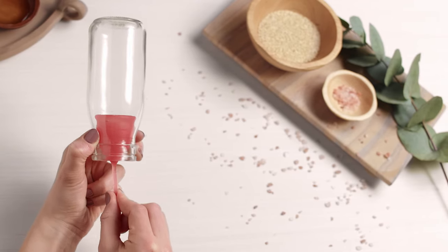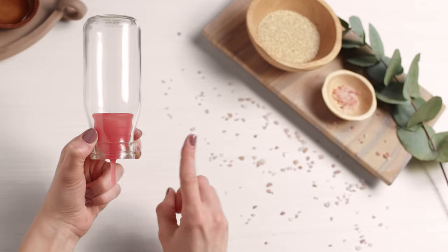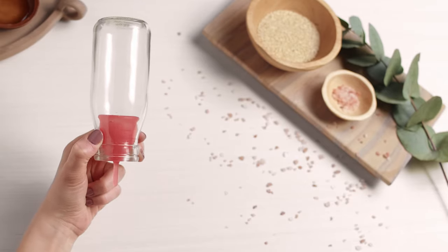Just a reminder: the stem is not a pull tab. Pulling on the stem while the cup is still well suctioned will not feel very great. So always be sure to break the seal before removing your cup.